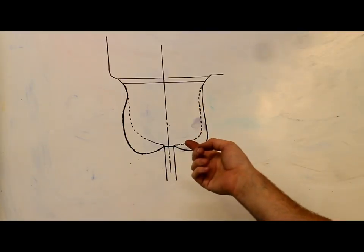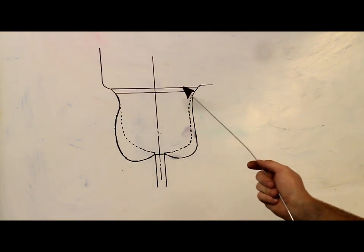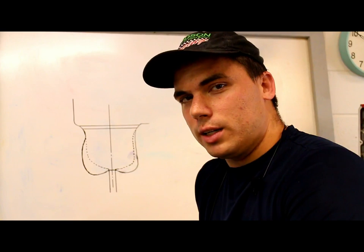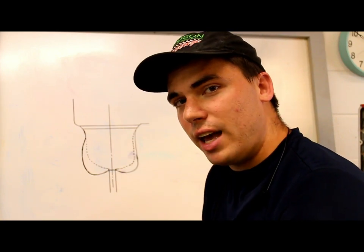Here we have a schematic for the intake port bowl. This schematic is not to scale — we have exaggerated the proportions to show more detail. The dotted lines represent stock and the solid line represents after porting. First, we're going to take a ball wheel and radius the port to the seat on both sides. Next, we're going to hip the ports across here to make them wider. The expression 'hip the ports' came from Sean, one of DV's porting buddies. This mod works because we've opened up this area to give more room for air to get by the valve guide and the valve guide boss.